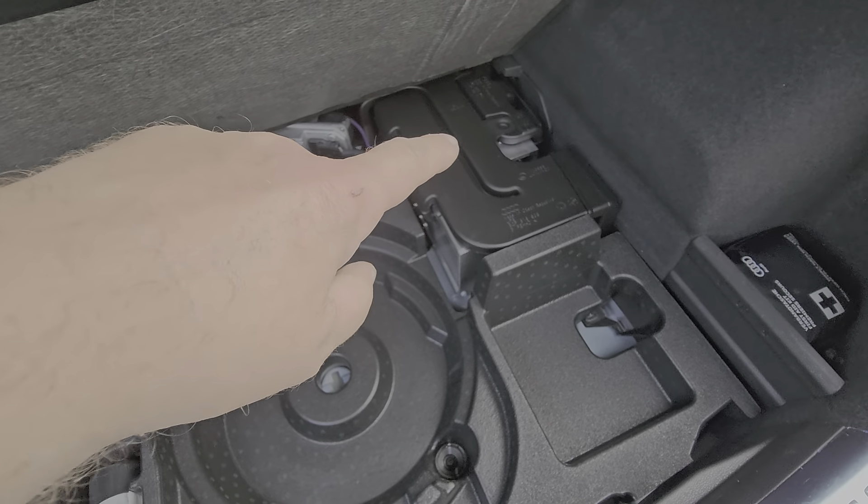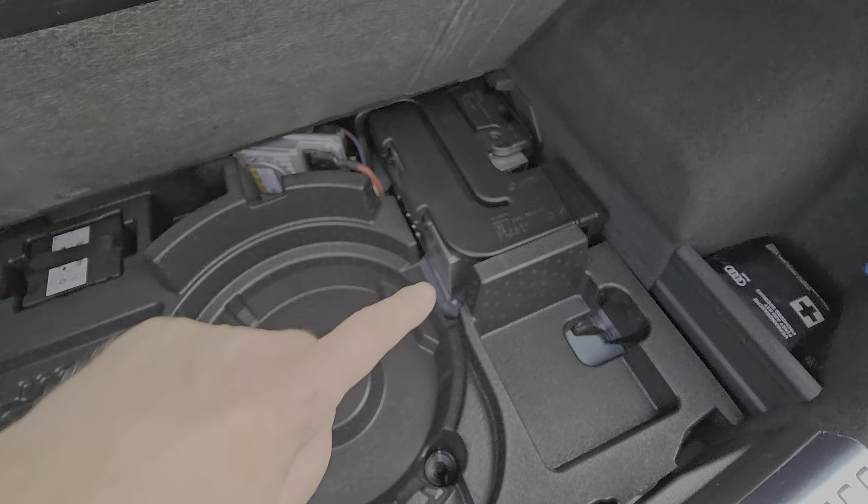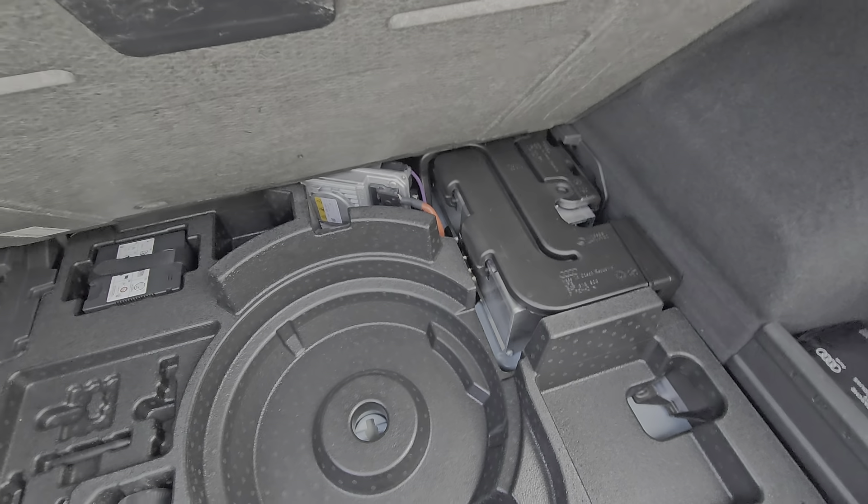And this here is the car's mild hybrid system — so that would be the 48 volt battery there in the boot.